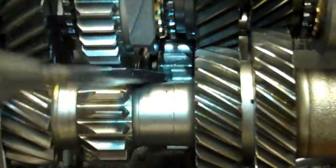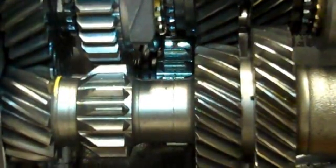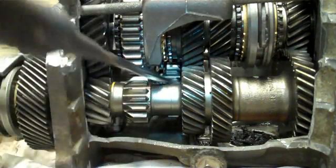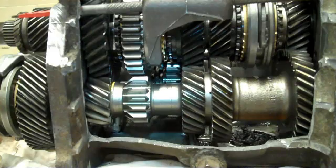This gear that you see at the back here is called a reverse idler gear. When you put the car in reverse, that is the gear that will change the direction of rotation from the input shaft to the output shaft. It's called the reverse idler gear.